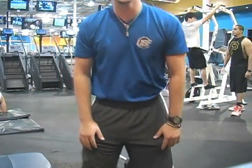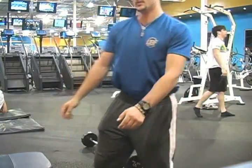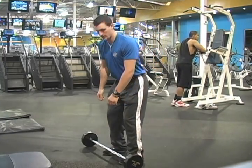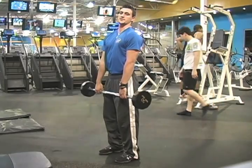Alright, the first exercise we're going to do is deadlift, eight repetitions. Start with your weight on the floor. Lift. Make sure your back stays straight.